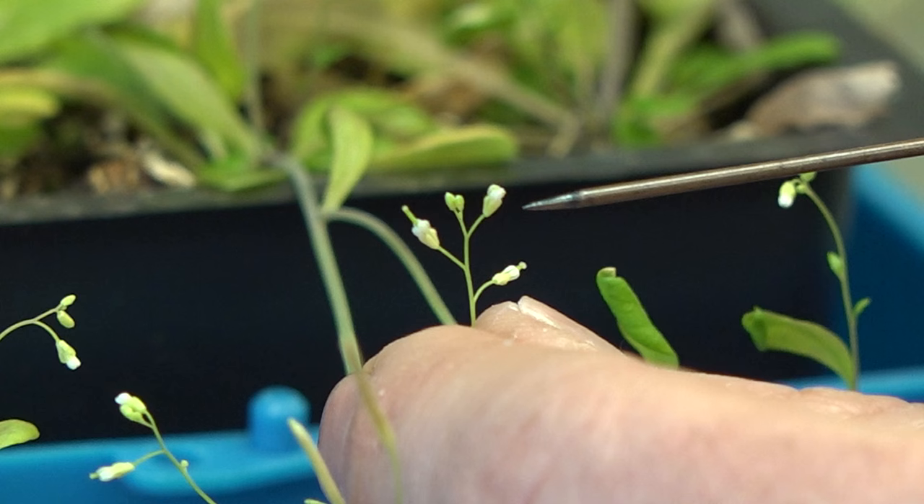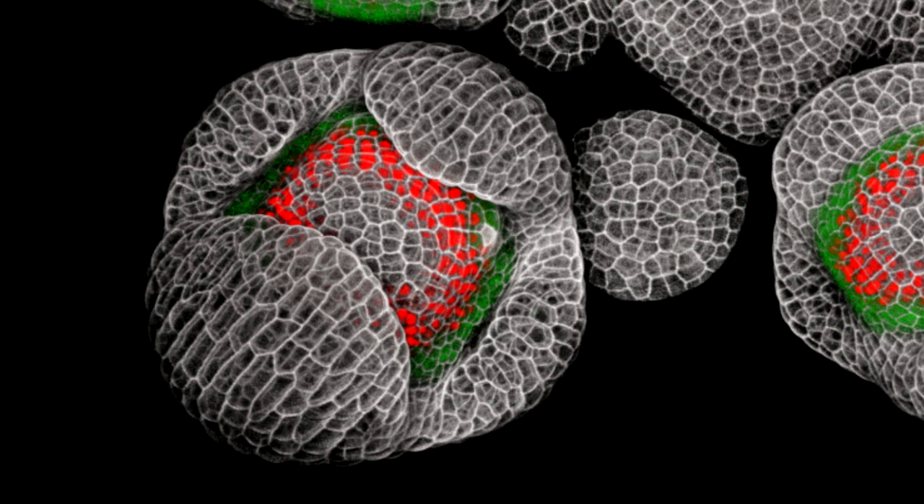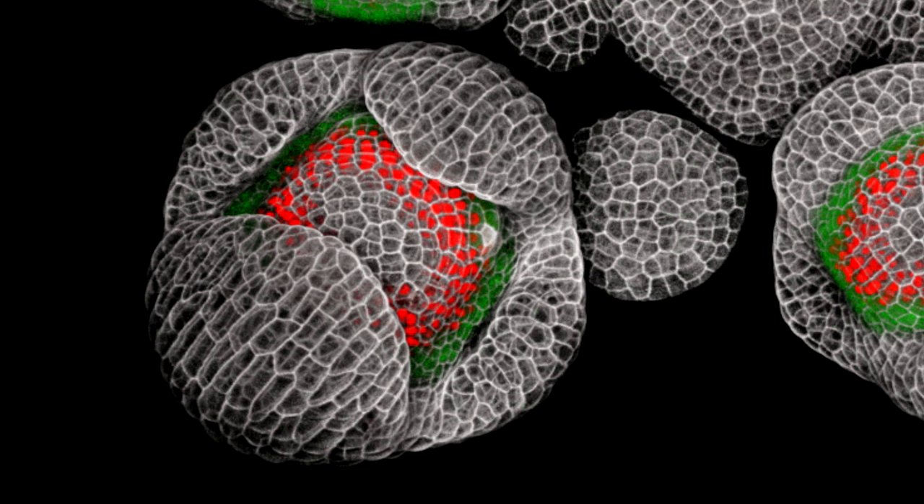And this was a particularly important experiment for us, actually. We had looked at the expression of these two genes separately in different plants, and it was very difficult to tell the degree to which the expression patterns overlap. The hypothesis in the field had been that they were completely overlapping. This image really showed us pretty clearly that that wasn't the case — that the red genes clearly expressed themselves and do not express the green gene.